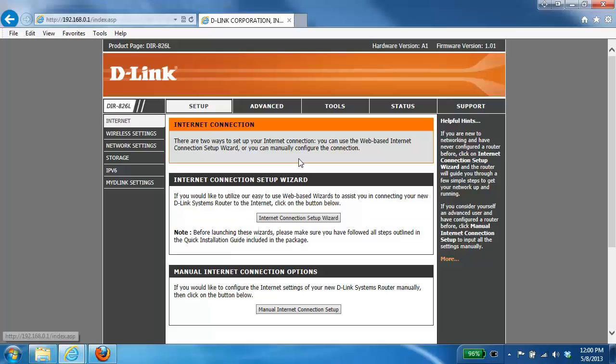Hey everyone, today I'm going to be showing you how to set up your router with a DSL or PPPoE internet connection. In this example we're going to be using the DIR826L, however if you have a different router the setup steps should pretty much be the same.